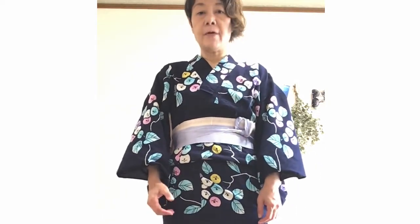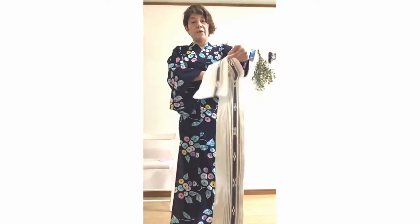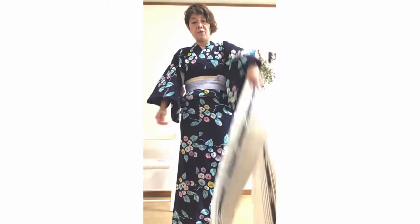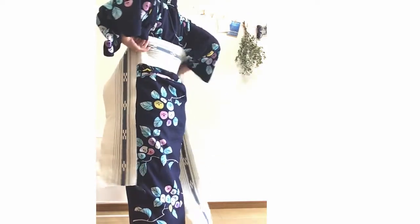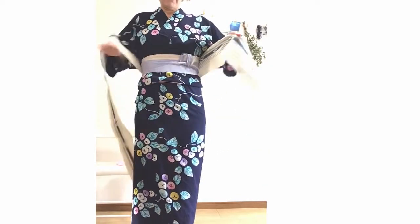I'm going to explain how to tie a women's belt easily. First, hold the women's belt in your left hand. It has this length. Bring it on your back, then bring the obi from the back to the right. The length is appropriate.